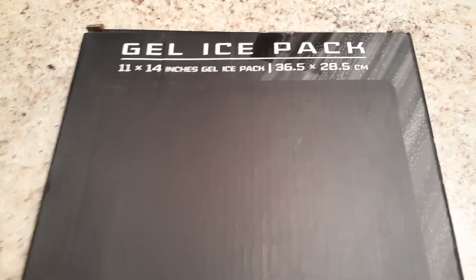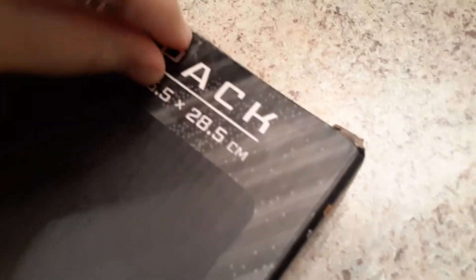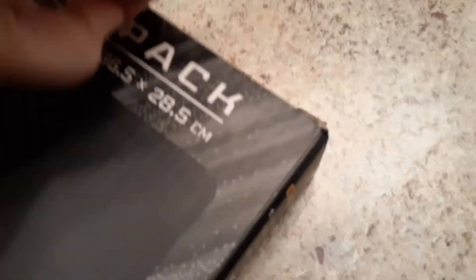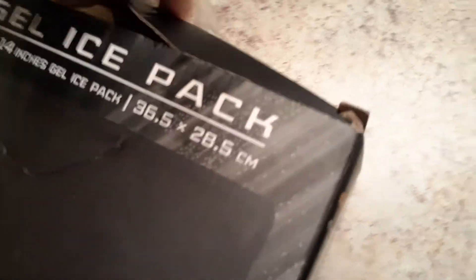Hi guys, this is a gel pack and it's 11 by 14 inches. Let's take it out — this is going to be perfect whenever my arthritis starts bothering me on my shoulder and arms. I'm definitely going to be using this a lot. There's also a code I'm going to include in the description for 25% off your order, so be sure to check that out.